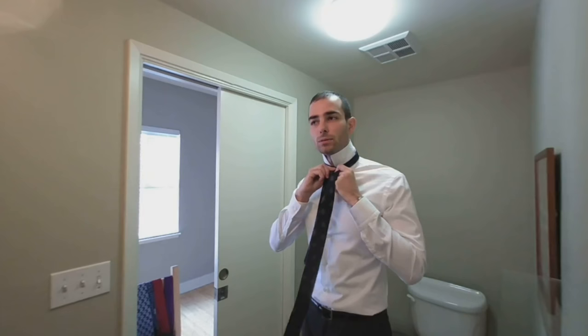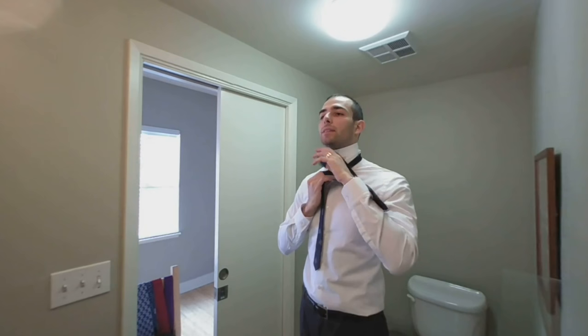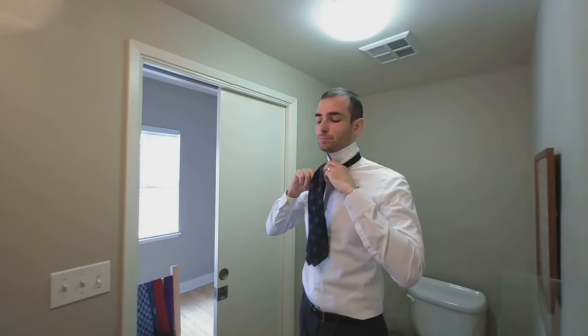Keep that tight. And you wrap it again, loose, because you're making a loop. Move the thick end through the neck hole, and then down through the loop you just made. Believe it or not, that's it. Just tighten it up, move it up to your neck, and the tip of your tie should be at your belt buckle.